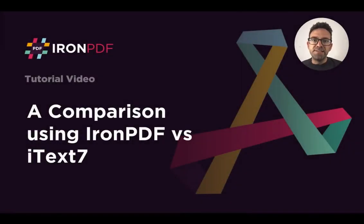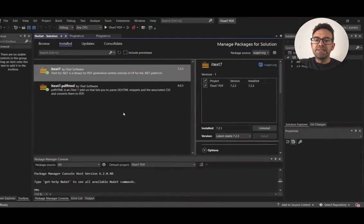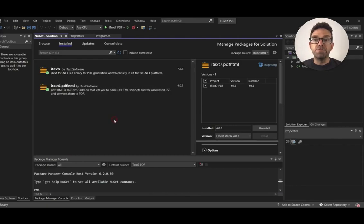Hello everybody, and welcome to this tutorial — a comparison of using IronPDF versus iText7. Let's start with iText7. Here are the required libraries installed for using iText7 in our projects. We've installed the iText7 library and its add-on, iText7.pdfHTML, for converting HTML to PDF conveniently.